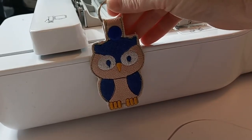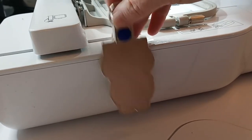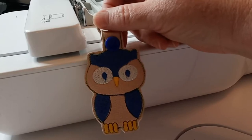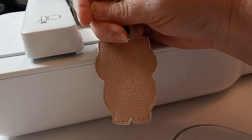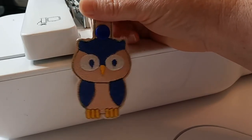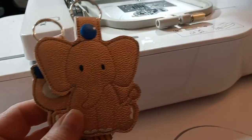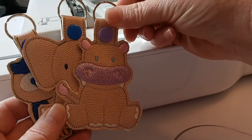It turned out really cute — super cute! I think this would look really cute on a backpack, one of the zipper binders, a lunch pail, or even as a zipper pull on a coat or jacket for a small kid. And we could put the name on the back — embroidered initials or just write the name on. These can be made in the colors of your choice. So what I have so far is the owl, the elephant, and the hippo — oh my gosh, the hippo is one of my favorites.